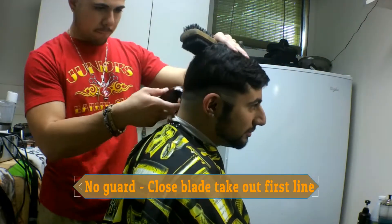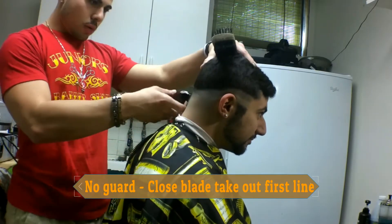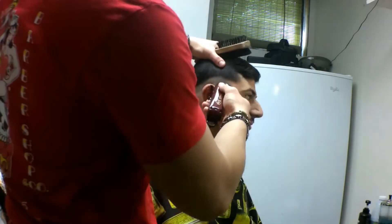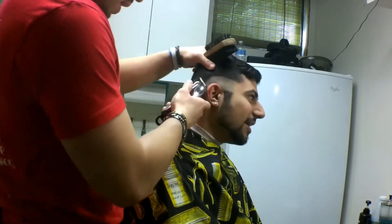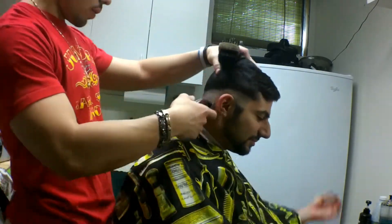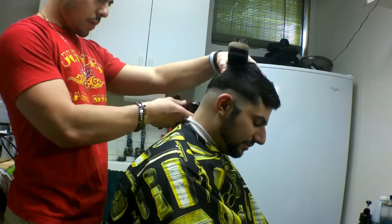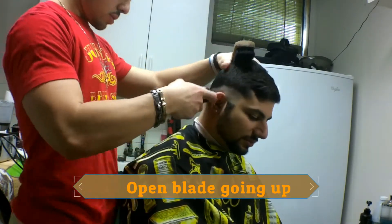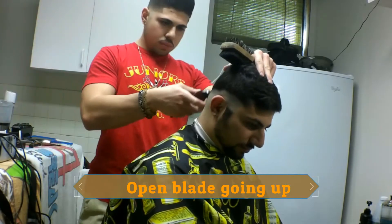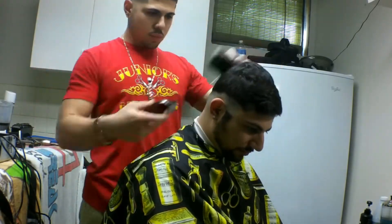Right here I'm gonna close the blade and take off that first guideline. I kind of detail as I go — you could have a couple different ways to do it, you could detail at the end, but I kind of clean it up as I see something. I always go back at the end anyway to double-check my work.